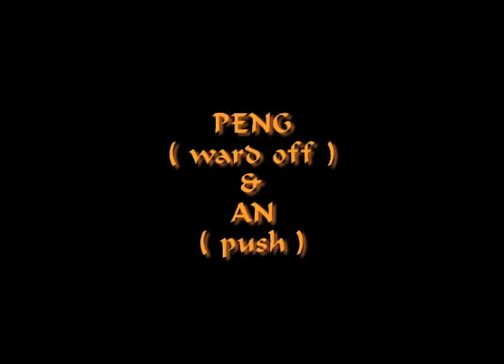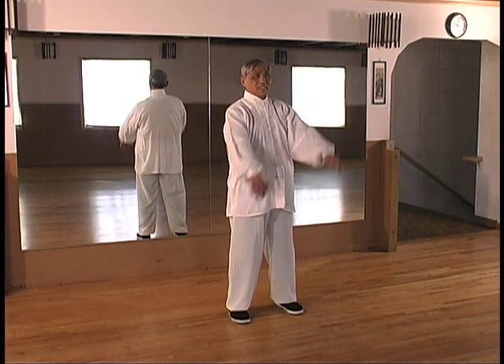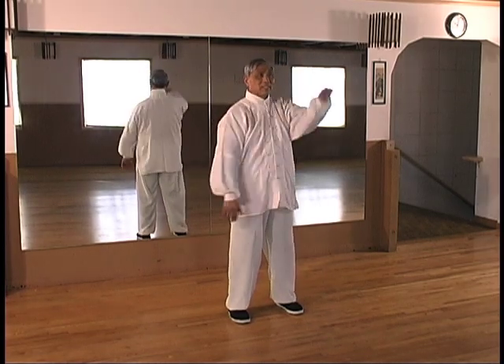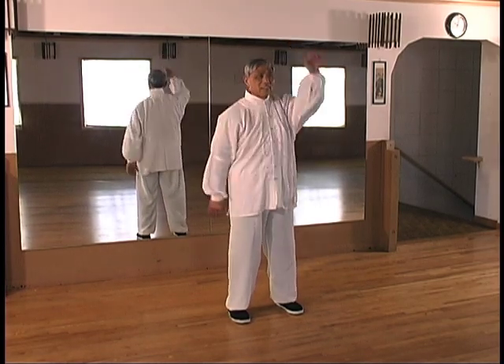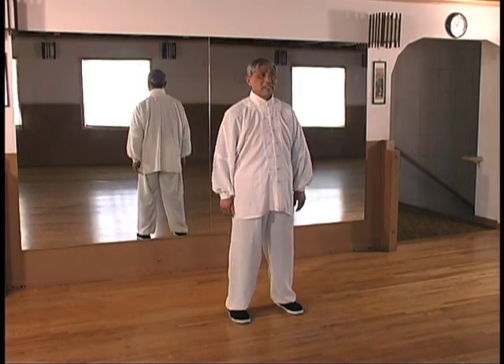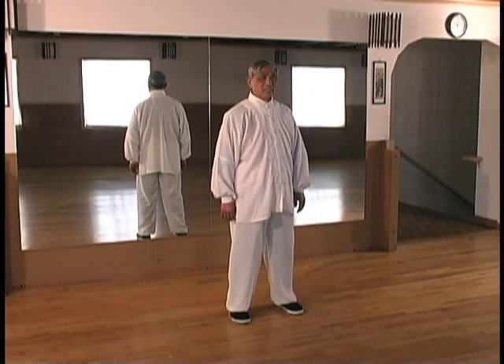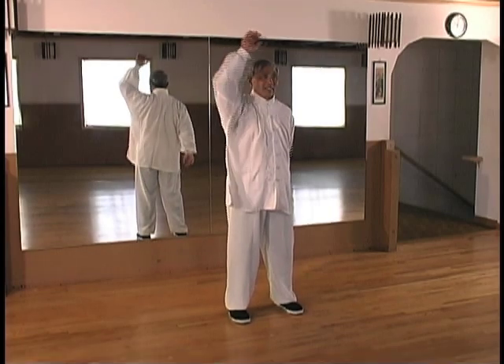Peng, ward off, and An, push. Master Lu will repeat the nine movements of each drill three times. The first is at normal speed, the second time is at half speed so you can observe the details of the exercise, and the third repetition is at normal speed.